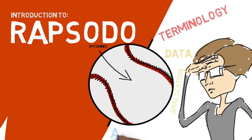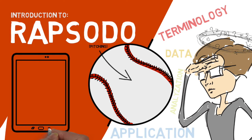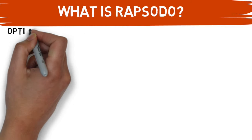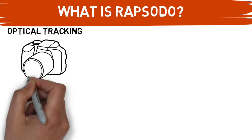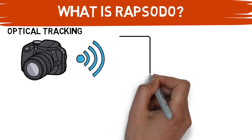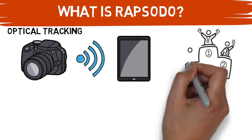In today's video, I will be providing a general overview to serve as your guide when you first begin to crack down on your pitching Rapsodo. To begin, let's describe exactly what Rapsodo is. Rapsodo is a mobile device that tracks the flight of each pitch utilizing optical tracking technology. It's set up 15 feet and 6 inches in front of home plate, and it is then connected to an iPad via a wireless signal to provide instant feedback onto an easy-to-read dashboard in the Rapsodo app.